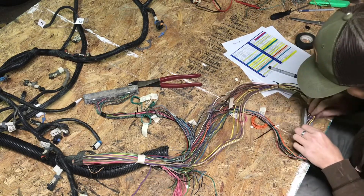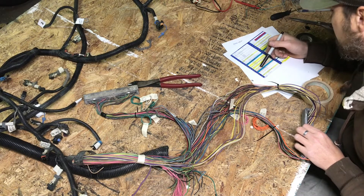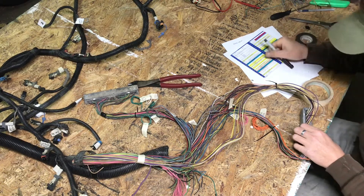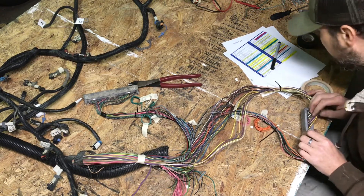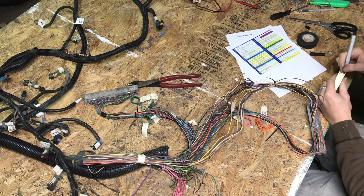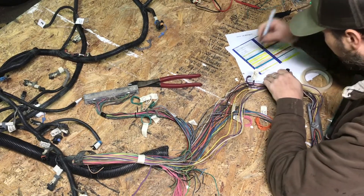Pin 33 is a purple wire, circuit number 420 — hell yeah — which is the torque converter brake switch. That is one that we do not remove; we locate and we keep. Labeled TCC brake. Purple 420, labeled and identified.